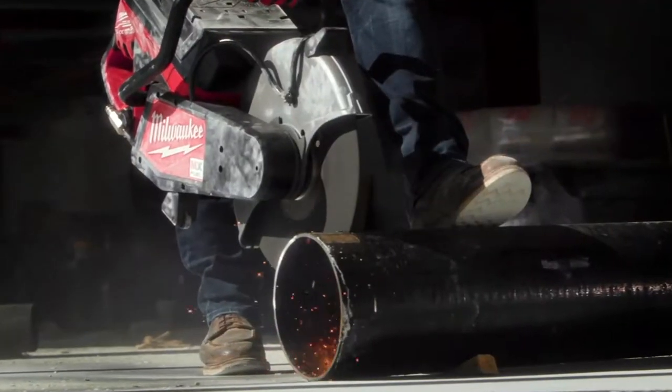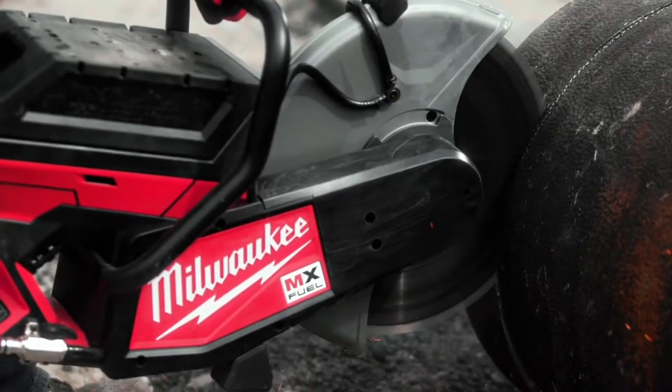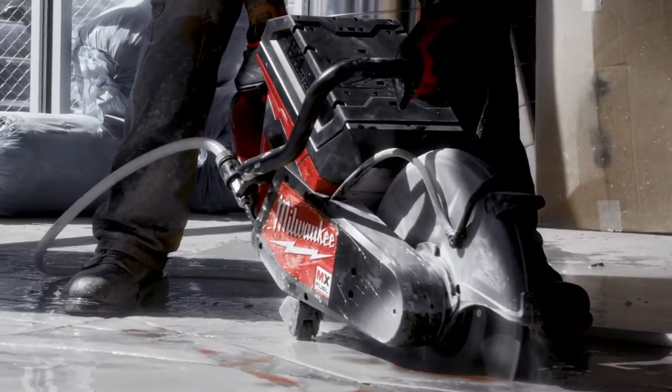The MX Fuel fit the bill for having a lot of power. You're going to be able to cut through thicker steel and thicker cast iron a lot faster. And the fact that you don't have to buy gas, buy oil, and pre-mix everything before it goes into the saw — you're just plugging in the battery, which is a lot more efficient.